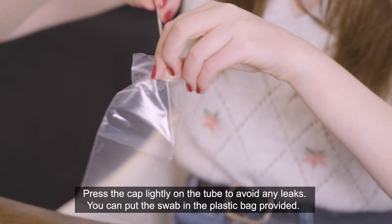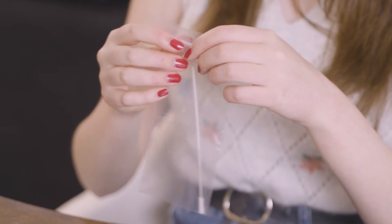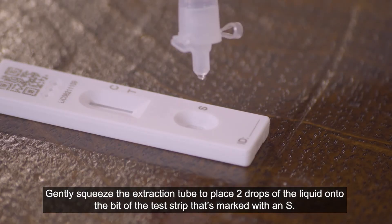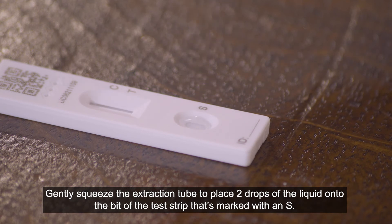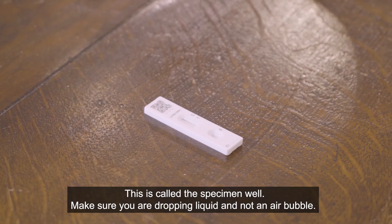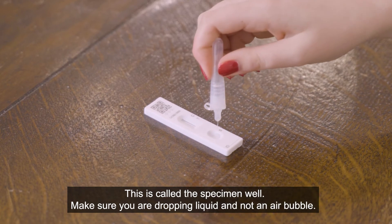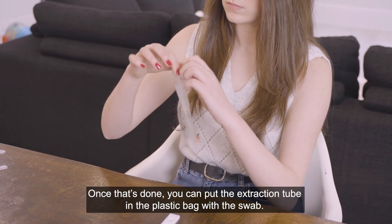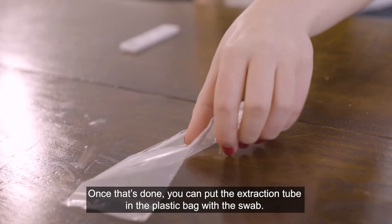You can put the swab in the plastic bag provided. Gently squeeze the extraction tube to place two drops of the liquid onto the part of the test strip marked with an S — this is called the specimen well. Make sure you are dropping liquid and not an air bubble. Once that's done, you can put the extraction tube in the plastic bag with the swab.